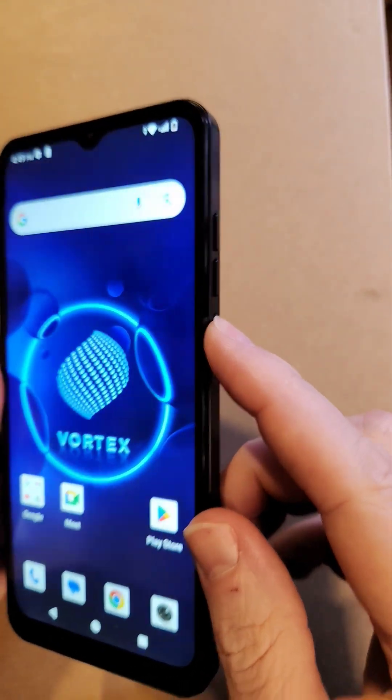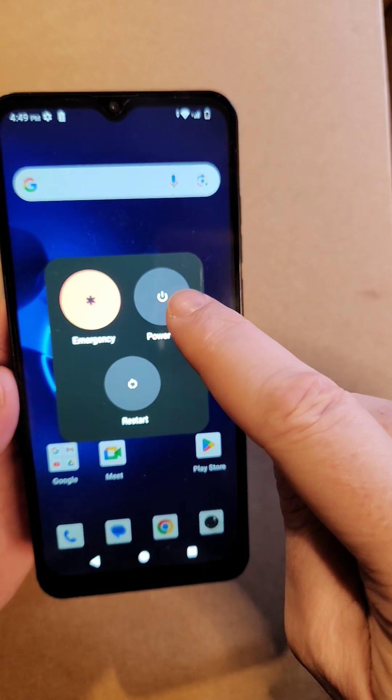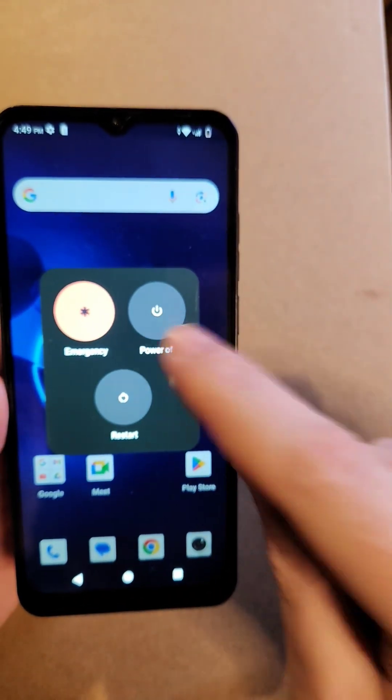Next thing to try is a soft reset. Push the power button, hit Power Off, wait 30 seconds, turn it back on. Don't do Restart — Power Off, wait 30 seconds.